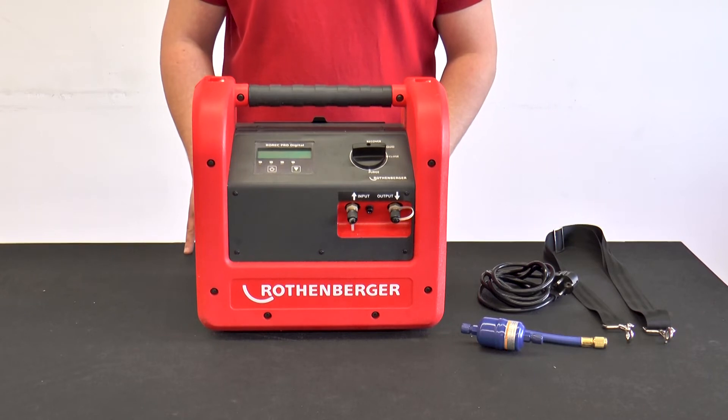The ROREC Pro Digital is the latest and most powerful recovery unit from Rotenbergen. It is suitable for refrigerant classes A1, A2L and A2.